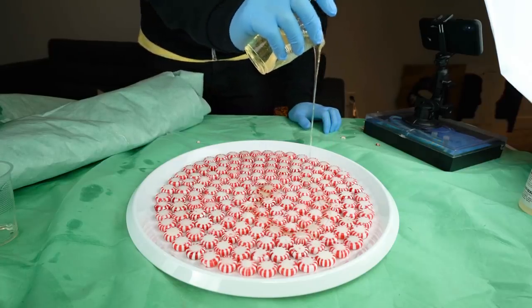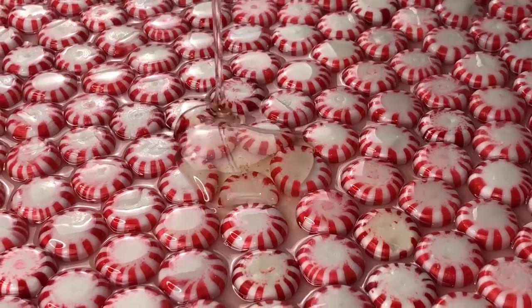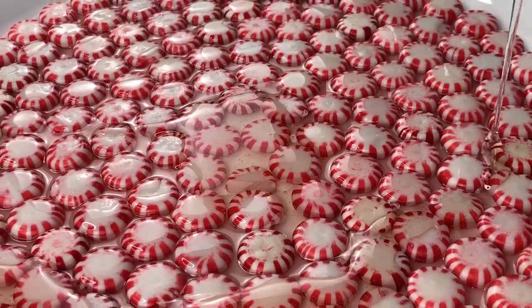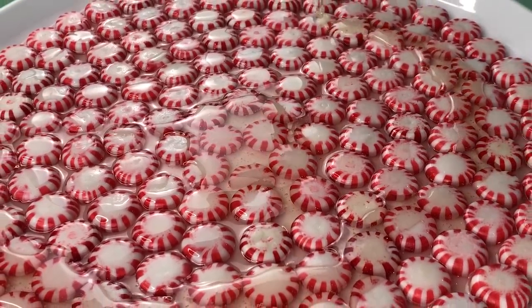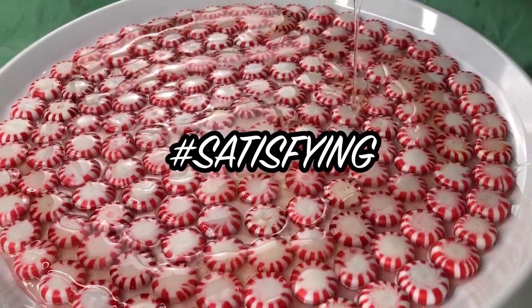Go ahead and pour the epoxy onto your candy. Instead of pouring on top of the candy, aim for the cracks — it's important to get in between them. Just give this a pour. This is a satisfying process.